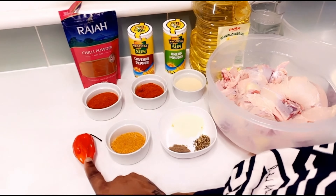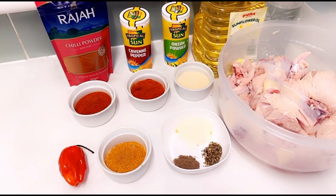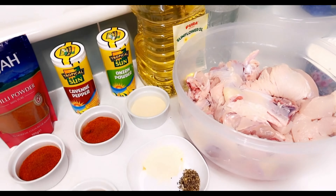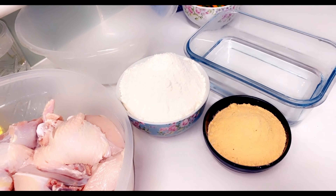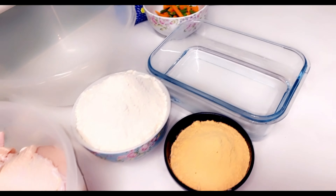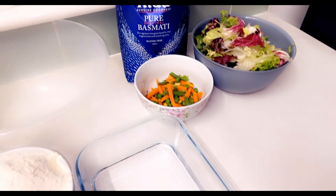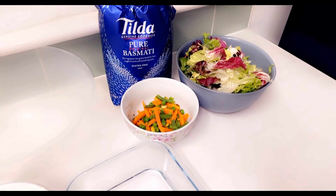We've got our scotch bonnet pepper, one tablespoon of chili powder, one tablespoon of cayenne pepper, one tablespoon of onion powder, some chicken seasoning, one teaspoon of garlic powder, one teaspoon of black pepper, one teaspoon of dried oregano, sunflower oil, and a cup of ice cold water. For the breading we have all-purpose flour, half a bowl of chicken fried mix, and a little bowl of room temperature water for dipping, as not everyone likes to use egg. For the vegetable rice we have pure basmati rice, a bowl of mixed vegetables, and a bowl of side salad.